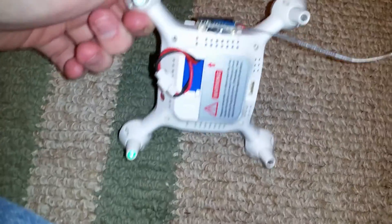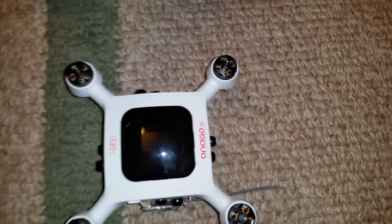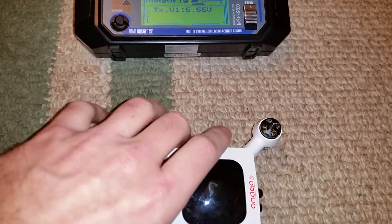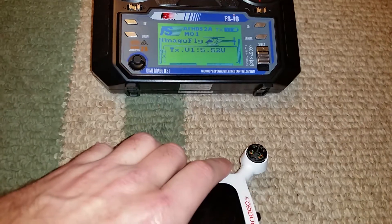It's powered on. You can see the little LED on the receiver blinking. I'll go ahead and turn on the transmitter. You can do that in any order — you can turn on the TX first or power on the drone. You can see the light has gone solid; we are now bound to the Flysky transmitter.